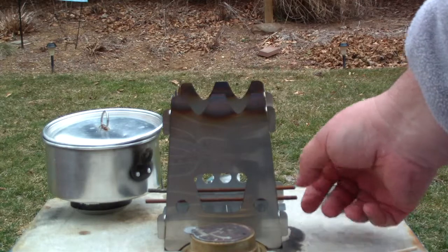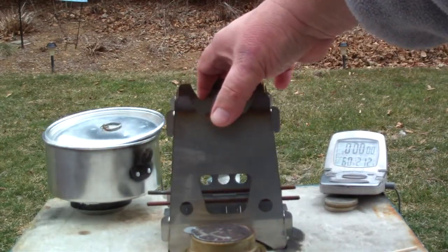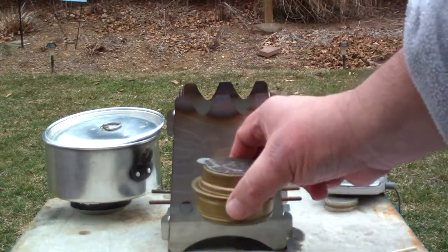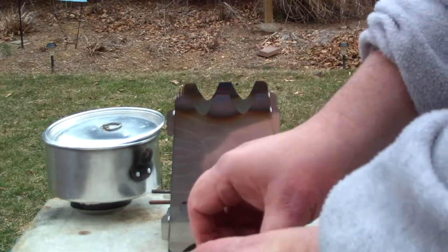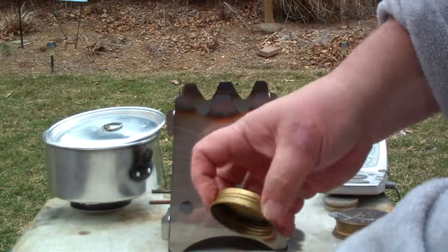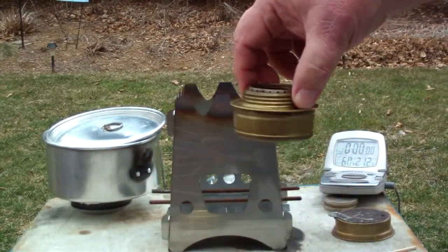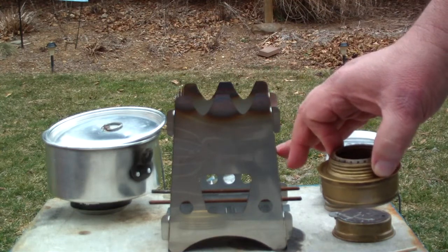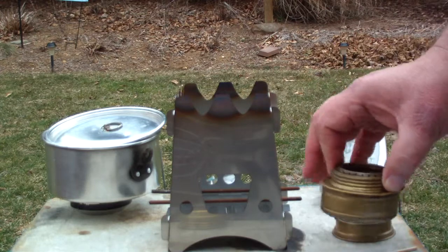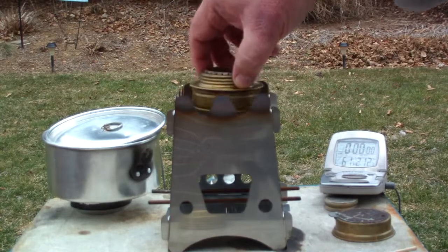If you watched the video, you saw that this is a wood stove that I got from the Emberlit people. I put two rods in it to hold the Trangea stove up a little bit higher. Since I did that test, I've gotten a bunch of requests to do the test outdoors, to use wood pellets on this, and to do another test where I have the Trangea sitting on the bottom instead of on the wires.